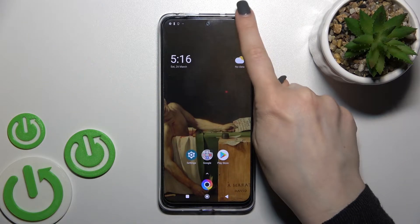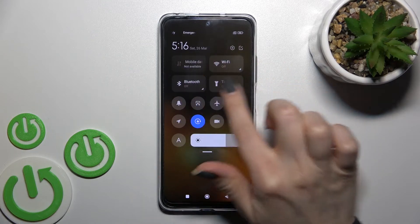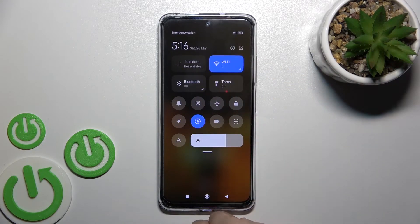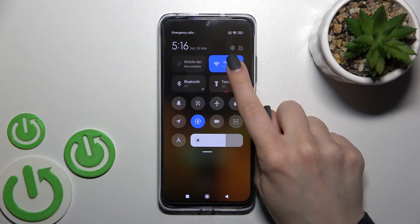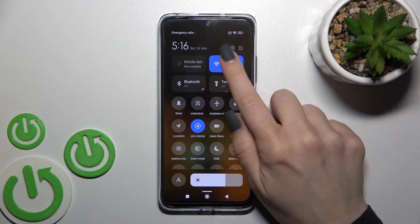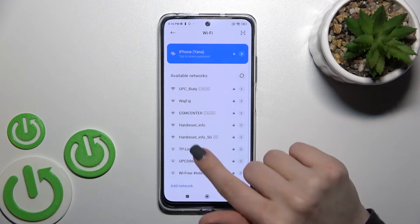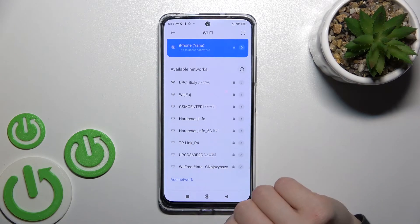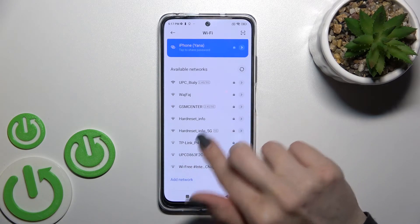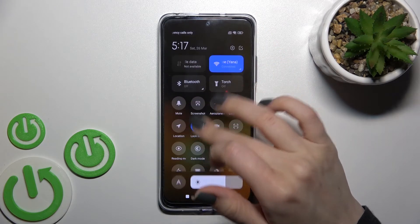There is also a second way to do this. Open the notification panel and you'll see the Wi-Fi icon. Click once on it to toggle Wi-Fi, or hold the icon to launch the Wi-Fi settings, where you'll find all available networks and can connect the same way.